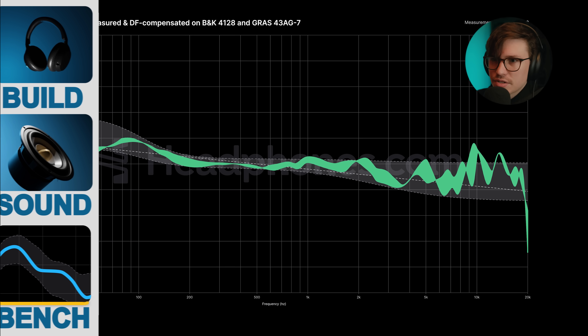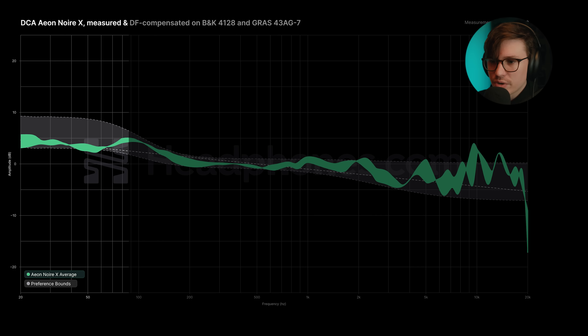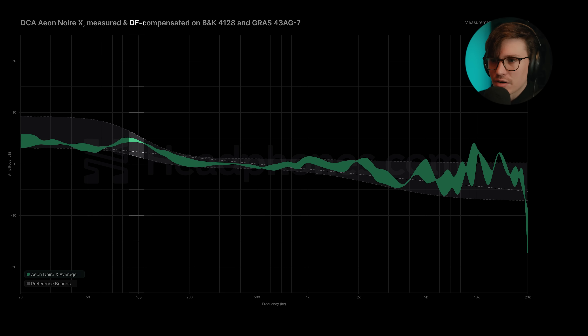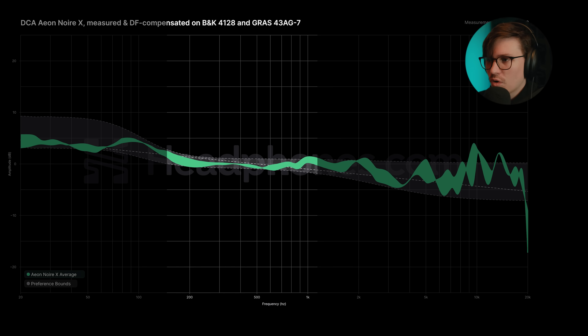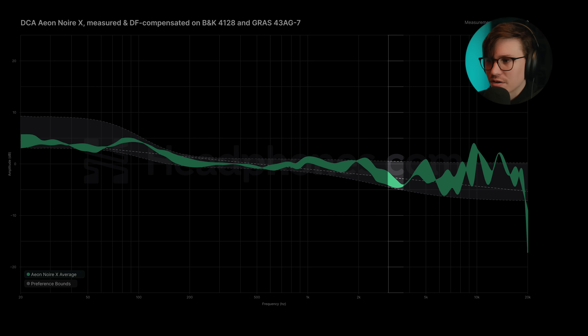Here are the measurements of the DCA Noir X. This is an HPTF measurement — multiple measurements from multiple different measurement rigs of this one unit, all compensated to diffuse field. We're getting pretty solid bass extension; it does elevate up a little bit from the mid-range with a bump around 80 to 90 hertz, sloping back down into the mid-range. Not too much warmth there. We have a little bump around 1 kilohertz continuing until about 2.2 kilohertz, giving us a bit more vocal presence. We start to recess between three and 3.5 kilohertz, which is the peak of the ear gain, which is probably why the Noir X sounds a little bit less ear-gainy than the E3.